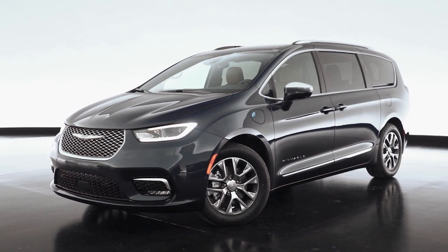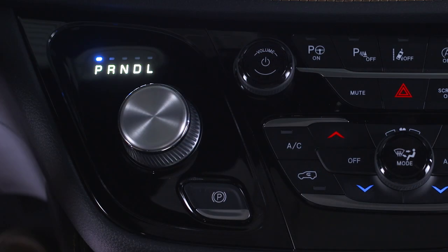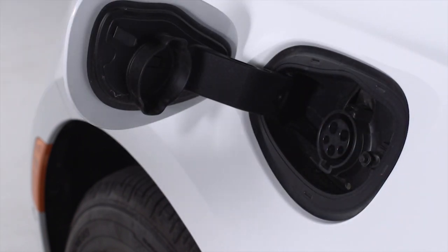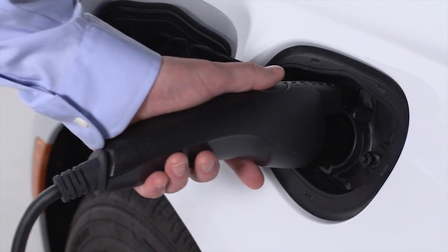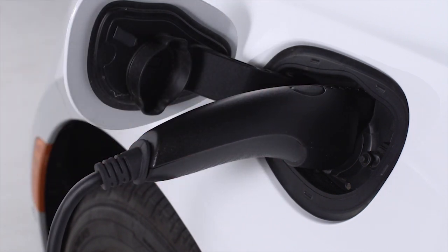When using a public charging station, first make sure the station is ready to provide a charge and that your vehicle is in park. Then plug the charge connector into the vehicle's charging inlet. You'll hear a click when the charge connector engages. The vehicle should start charging automatically. If not, please check the instructions at the charging station.